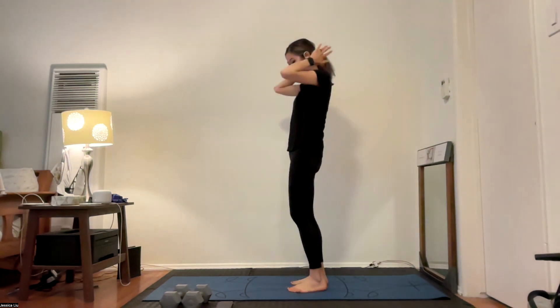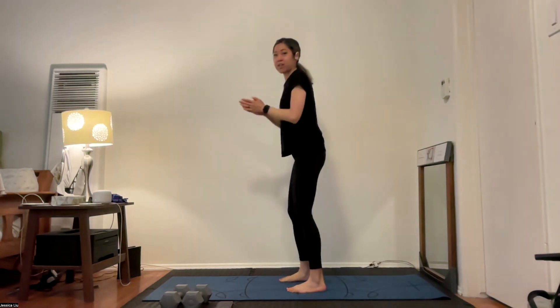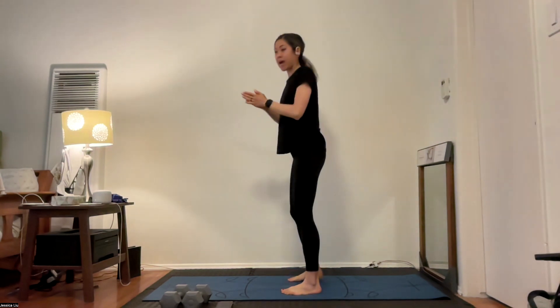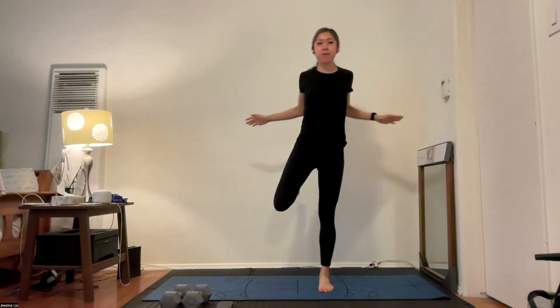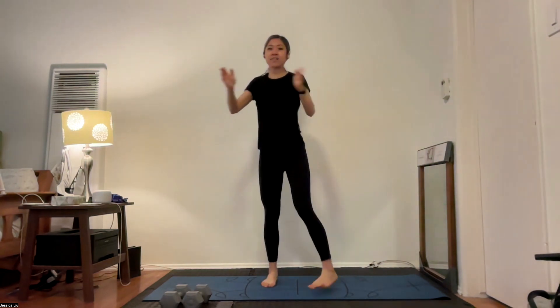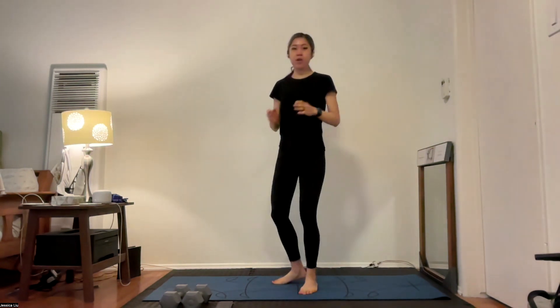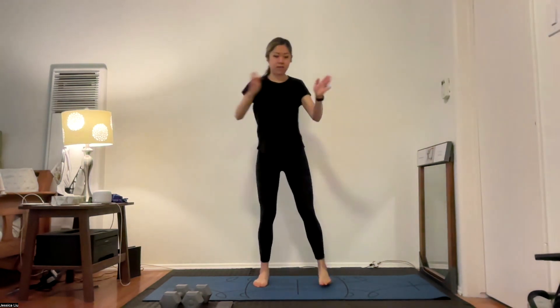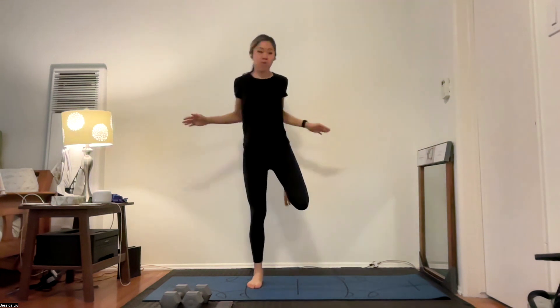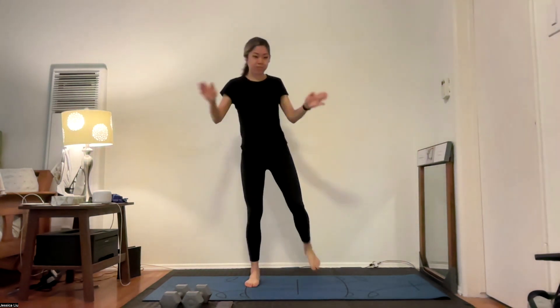Switching to butt kickers — bring your foot back up to your butt, like a little hamstring curl as we march. You can open up your arms to open up that chest. You can also turn the march into more of a hop or jog if you want to really pick up that heart rate. This is our last warm-up exercise before we move into our lower body set.